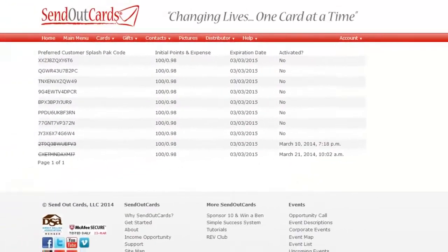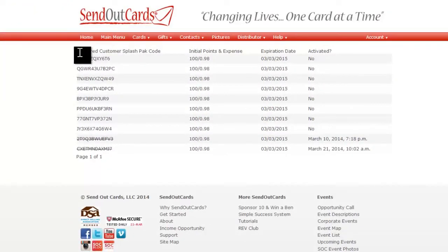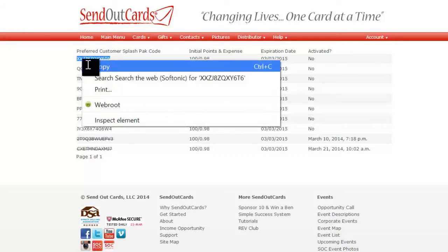Now you're going to see your ten codes here — they'll be listed down the left-hand side, and if you've already activated one it will be crossed out. You're going to want to take one of the ones you have not activated yet, right-click on it, and hit Copy.